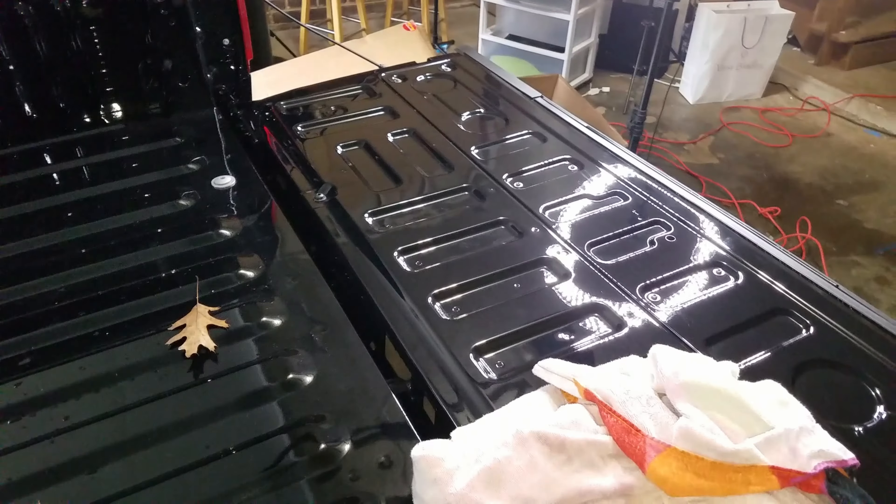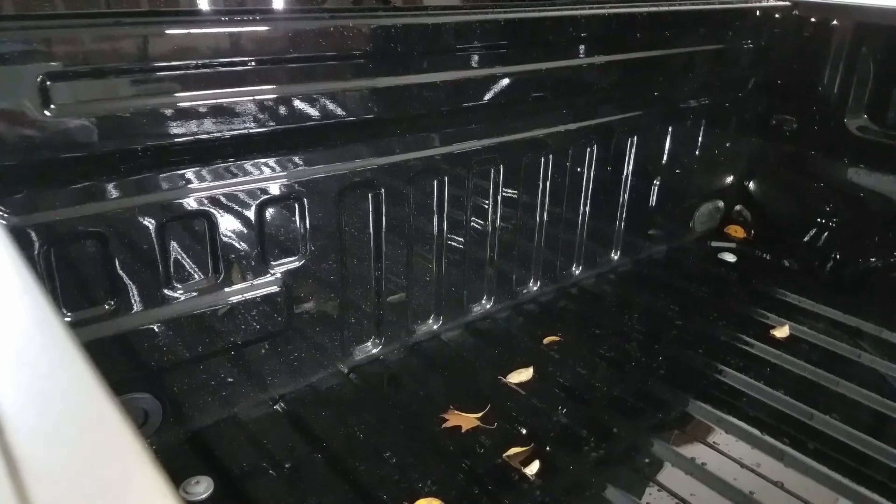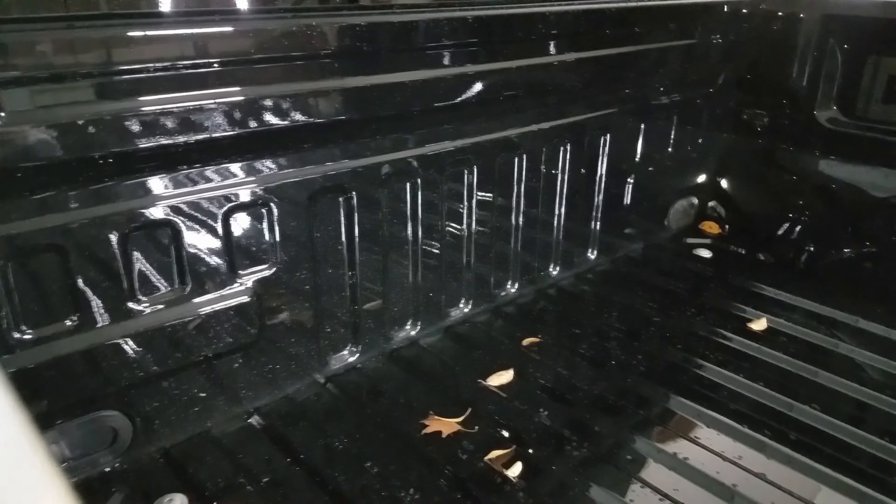The first thing I'm gonna put on is the tailgate, and then I'm gonna follow the instructions — they basically say do the back, the sides, and then put the mat at the bottom, so that's what I'll do.